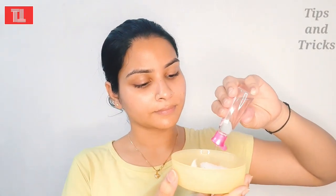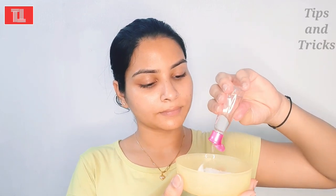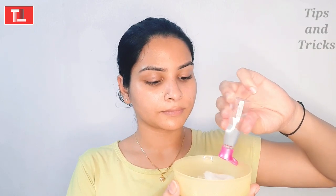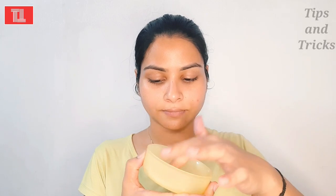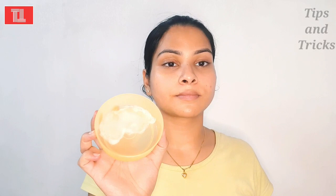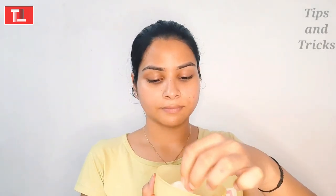First of all, we will take two cotton patches. Use cotton patches and add rose water. Rose water is very good for our eyes. If you are also very stressed and need to work on your laptop and mobile phone, you can use this. This is a step to prepare your eyes.